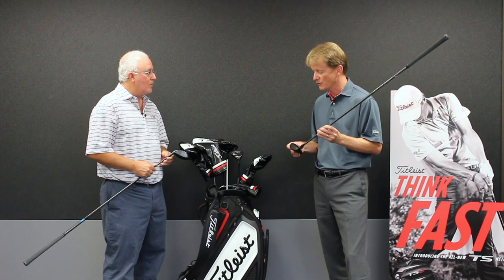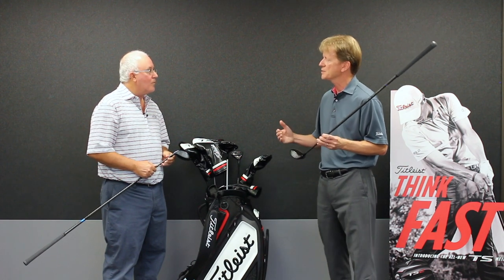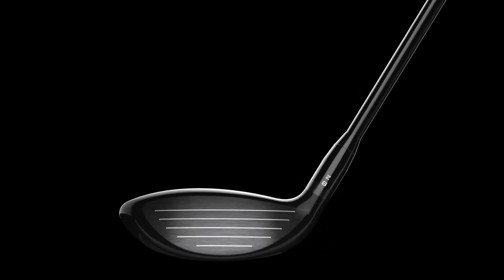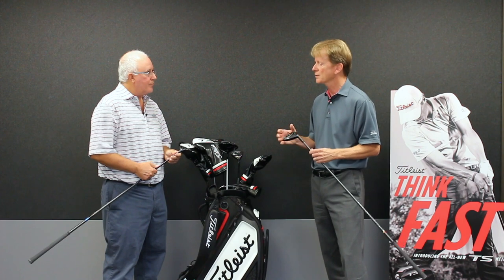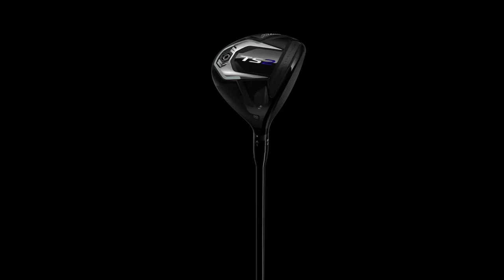What's key for us in the fairway wood, for both products, is to improve the forgiveness off-center. We have a new face design for both products, a new active recoil channel for both, so that gives us additional ball speed gains. But the off-center performance and the additional inertia, especially in TS2, I think people are going to appreciate very much.